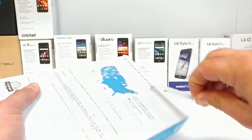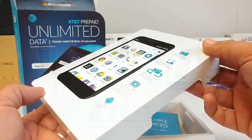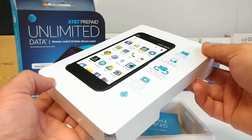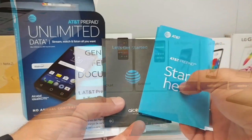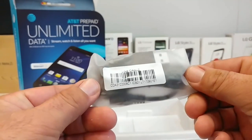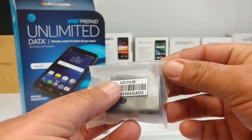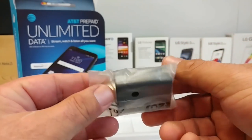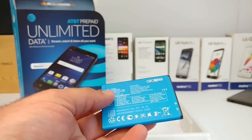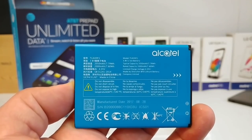I'm going to go ahead and open up the packaging, remove the Alcatel Ideal Xcite, and take a quick glance at it. I'll place it off to the side and come back to it, but first I want to share what else comes in the packaging. You get plenty of reading material, a micro USB data cable, a wall adapter — I doubt there's any quick charge or fast charge on this device.